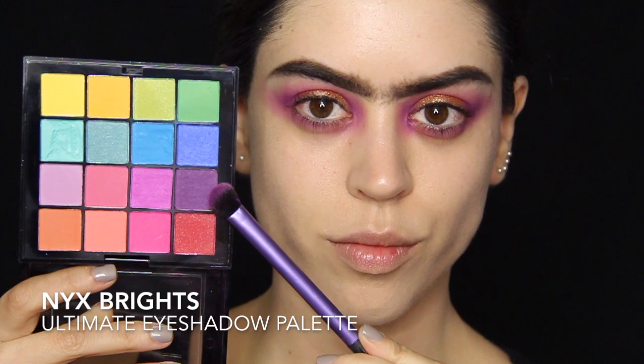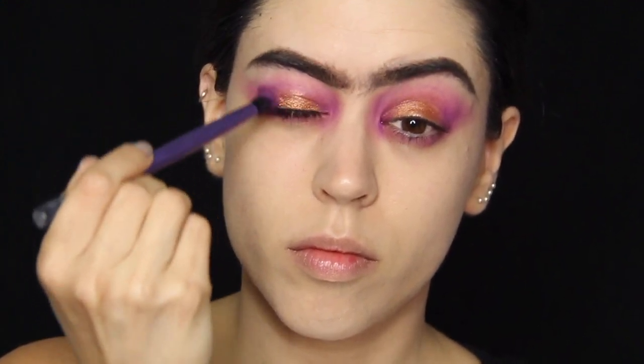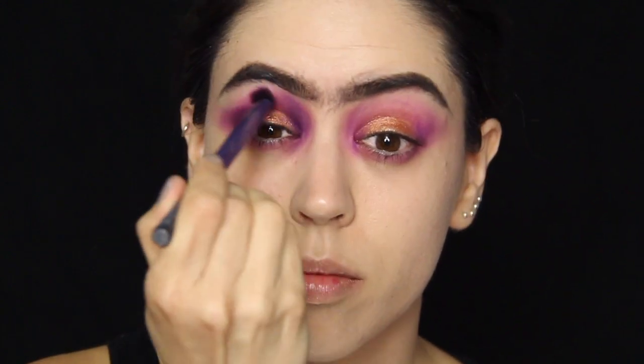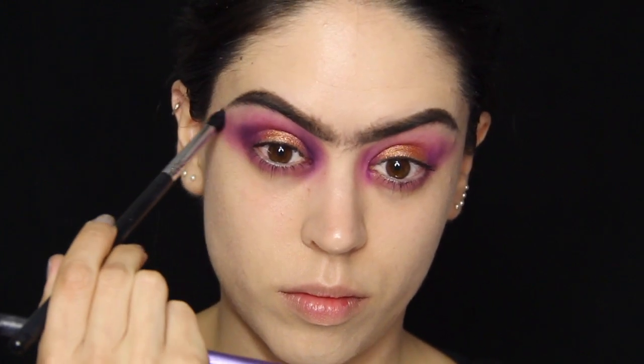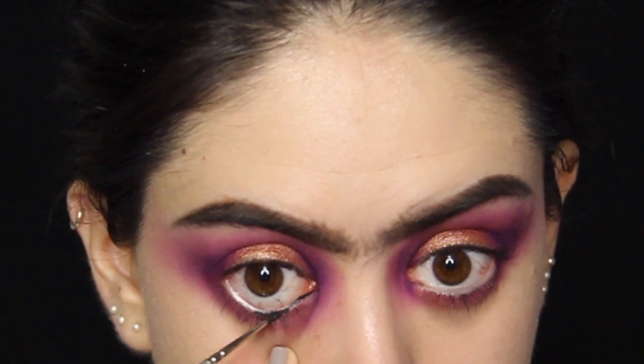God, that is a mouthful! So I'm just dipping my brush in some purple from my Brights palette by NYX and repeating the same motion — wherever I've got the purple cream eyeshadow, I'm going over it with some actual powder eyeshadow. You can deepen this up and even use a little bit of black if you want, just make sure you really blend it out very well.